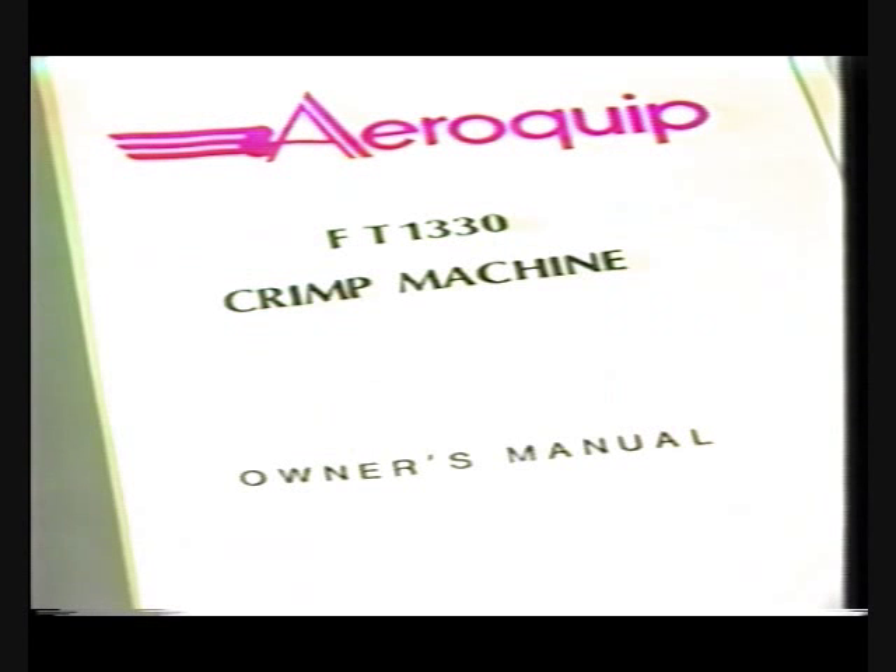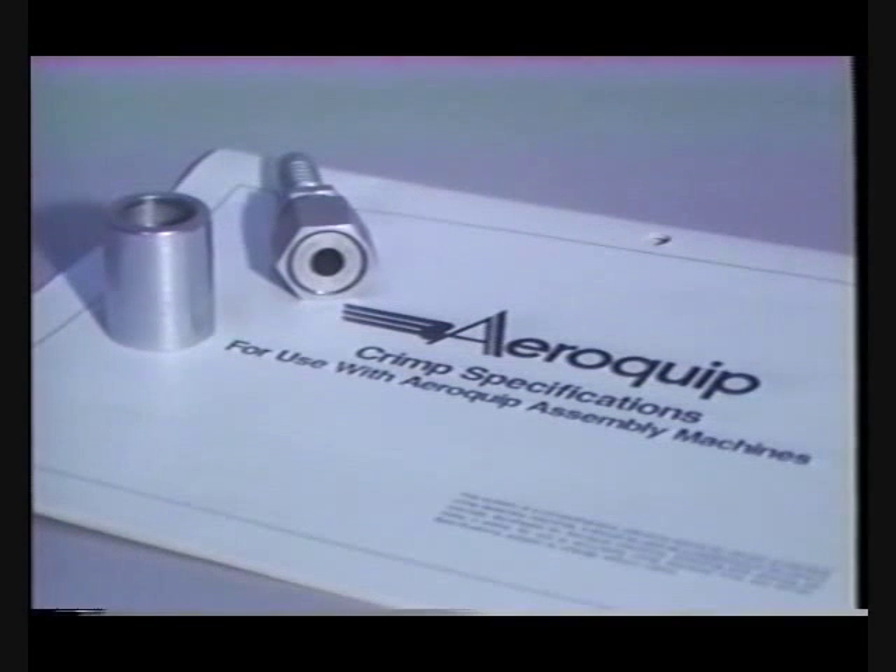For complete information regarding flat crimp fittings and hose, please refer to the FT-1330 owner's manual and the Aeroquip crimp diameter chart in the Aeroquip crimp specifications bulletin.